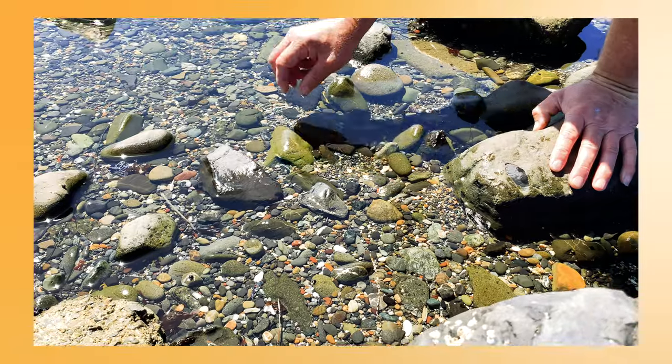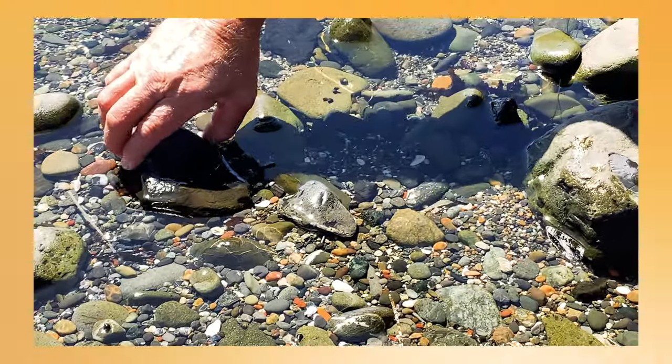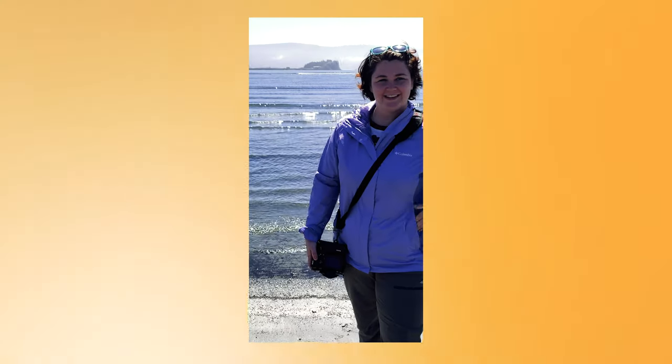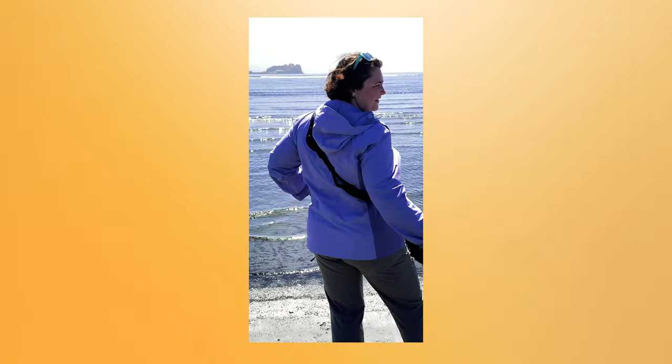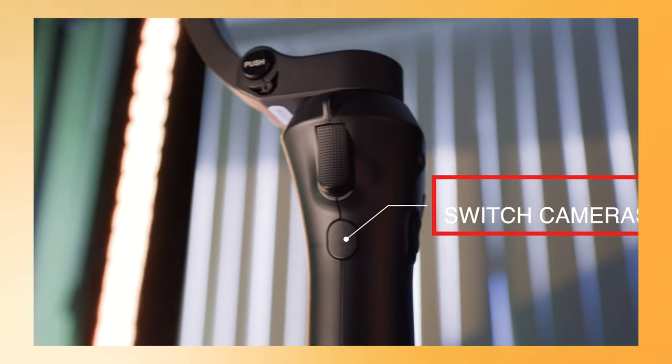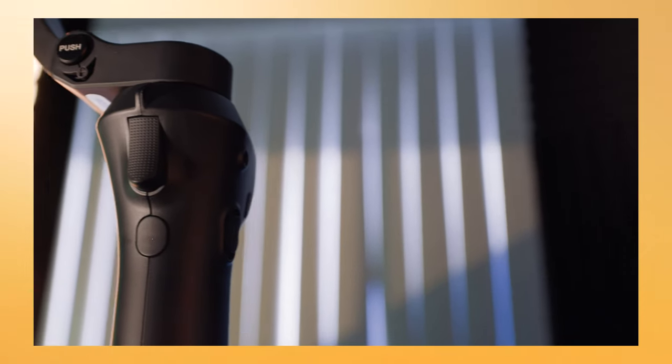Now let's take a look at these side buttons. There's a little toggle that allows you to zoom in and zoom out. There's an M button that allows you to go from horizontal mode to vertical mode. On the side you've also got a 3.5mm mini jack if you wanted to put a microphone on it. On the front there's the trigger button, and then a button that allows you to change cameras — so if you want the rear-facing or the front-facing camera, you have that option.